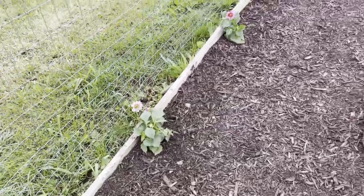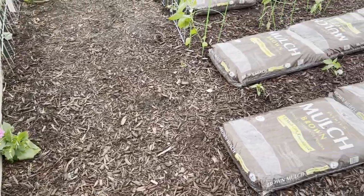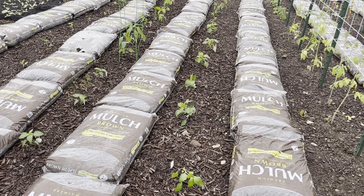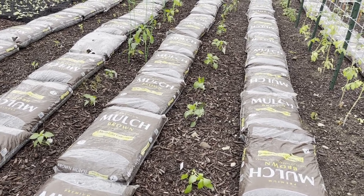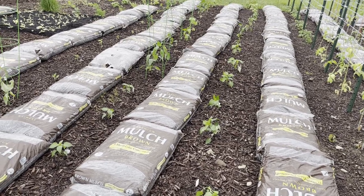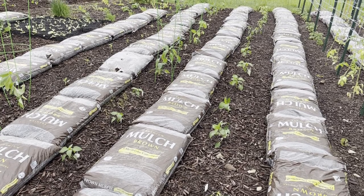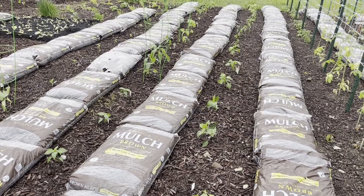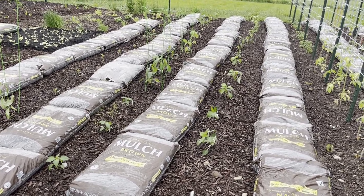I have some dahlias because I love my flowers — got to have some beauty. Over here we have just about every pepper known to mankind: red, orange, yellow, green bell peppers, serranos, and a lot of jalapenos. When I canned that cowboy candy last year, it was very popular with the household, so I purposely grew more jalapenos this year.